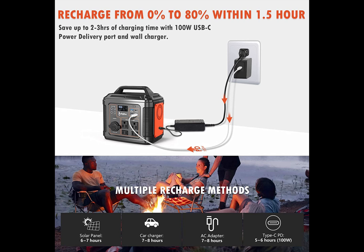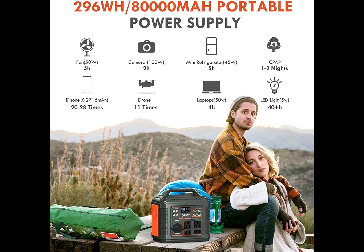It saves up to two to three hours of charging time, so it's a really neat feature. Here are some of the things you can power: a fan for five hours, a camera for two hours, a mini refrigerator for five hours, your iPhone X 20 to 30 times, a drone 11 times, laptops four times, and an LED light for 40 hours. That's a lot of power from this small eight-by-eight unit.